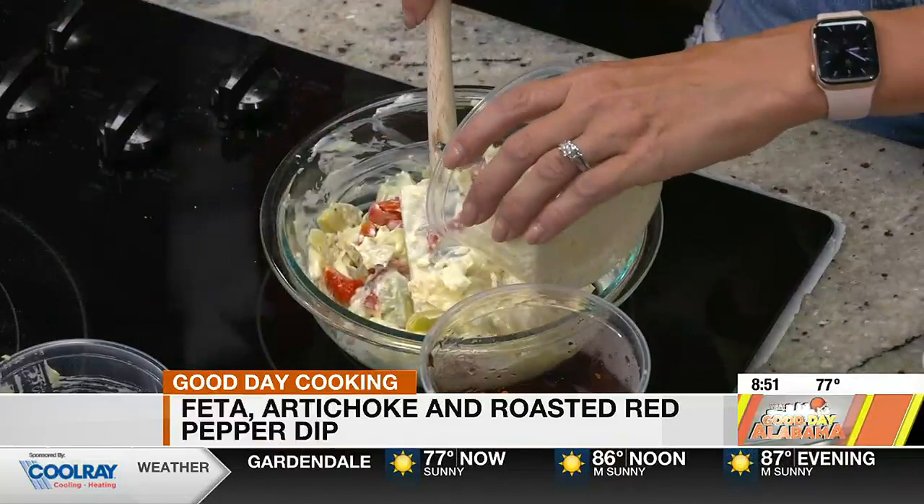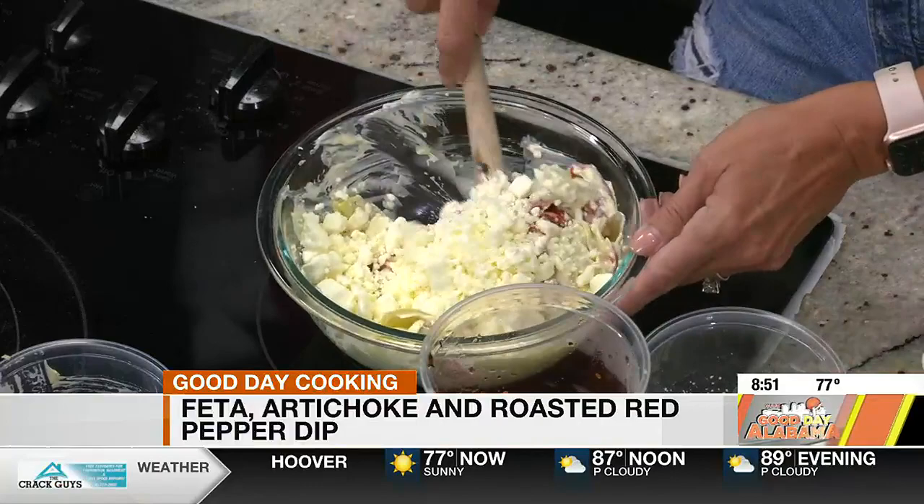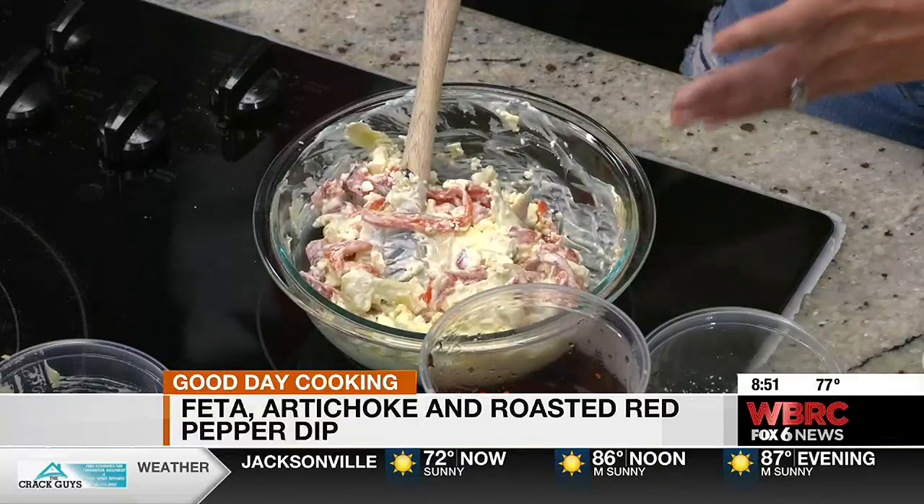And then just a little feta. We're just going to mix it all up and bake it in the oven. How long? How hot? 350 degrees, about 25 minutes. So you're just warming the dip really. The feta melts a little bit. It's delicious.